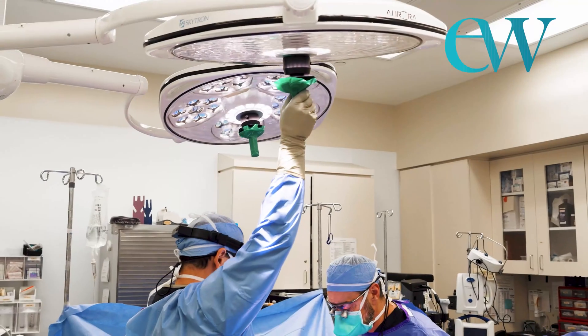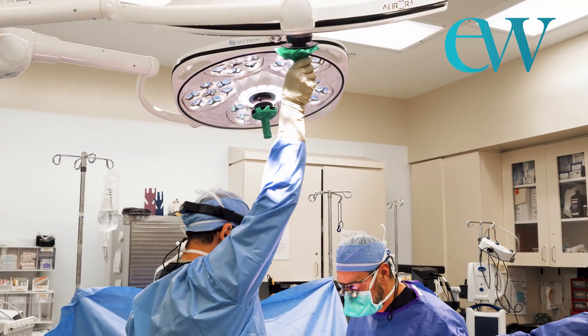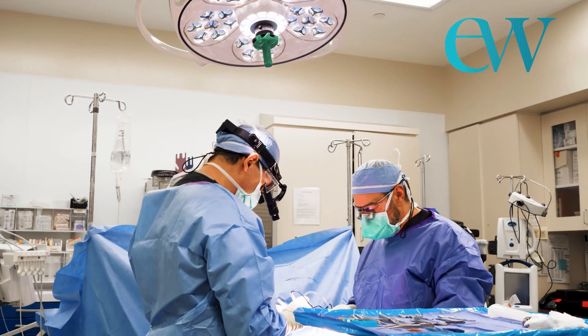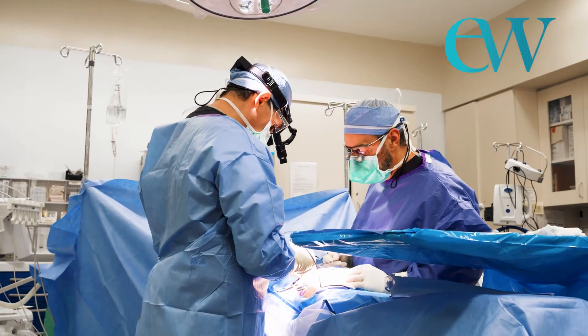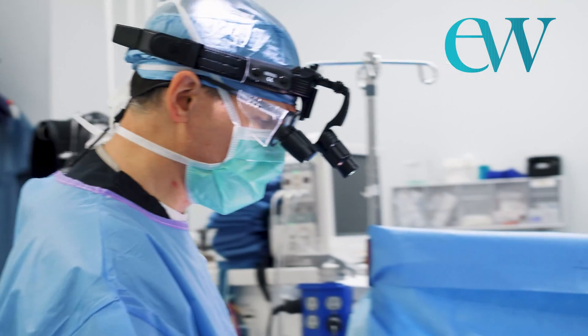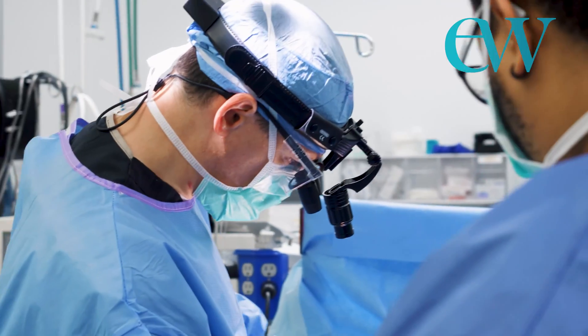If no other medication or treatment works, then surgical therapy is a very reasonable option because nothing else is. As a surgeon, our goal is simply to take the pressure off a nerve that is pinched — and it just happens to be that this makes a tremendous difference in the lives of many patients who've been told for years that there is no treatment for their quote diabetic neuropathy.